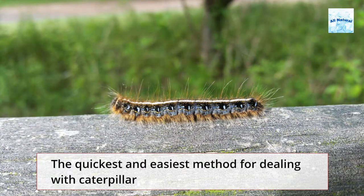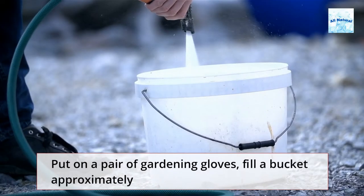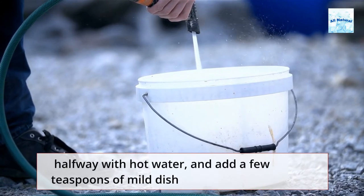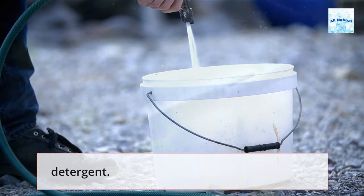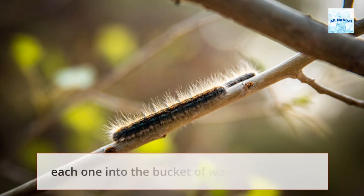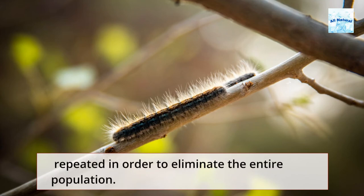The quickest and easiest method for dealing with caterpillar removal is by hand. Put on a pair of gardening gloves, fill a bucket approximately halfway with hot water, and add a few teaspoons of mild dish detergent. You can easily pick the caterpillars right off the trees and drop each one into the bucket of water to drown it. Although this approach is the most proactive, it will need to be repeated in order to eliminate the entire population.